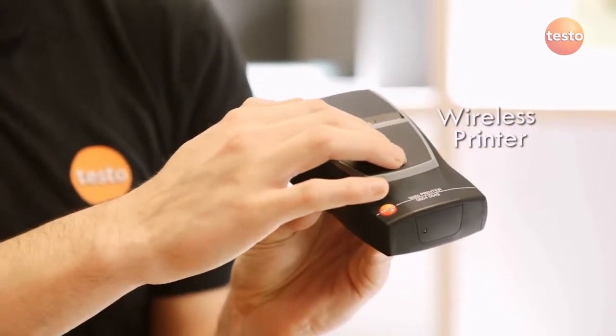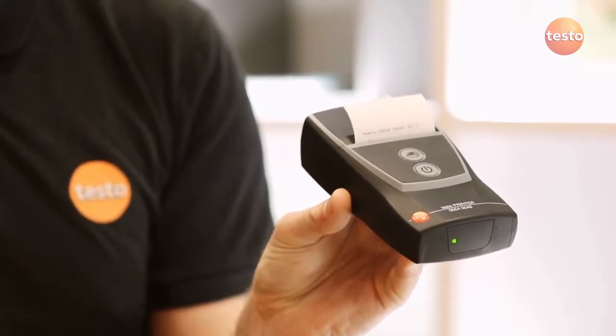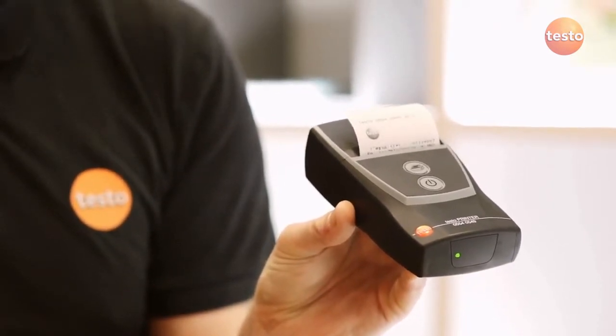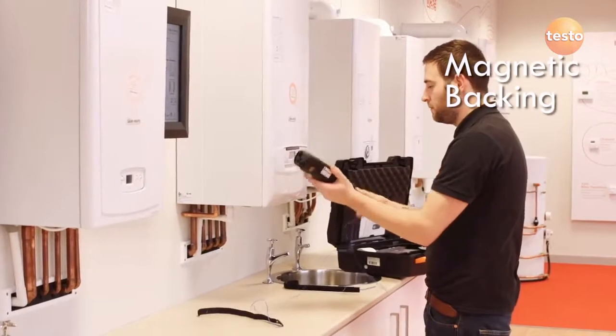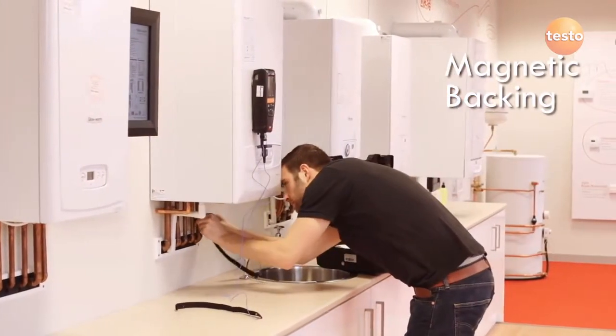The optional infrared printer provides written evidence of all measurements. Both the analyzer and the printer have strong magnets for attaching to the boiler casing, making it simple to use.